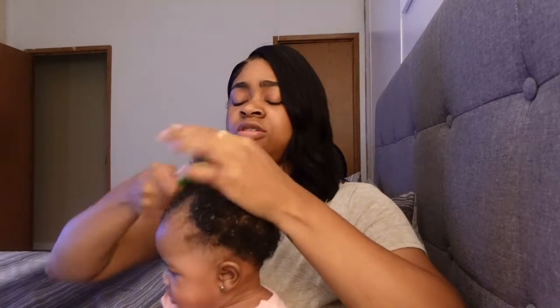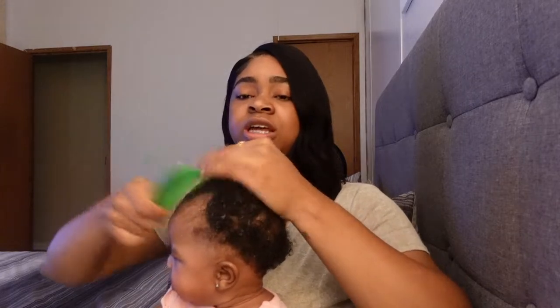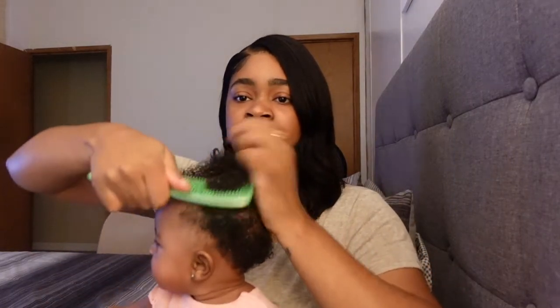She does pretty good with doing her hair now, more than she used to, because I guess she's kind of getting used to it. So I'm just about to do her hair and then I'm going to show y'all afterwards how it looks. Give me about 20 minutes.